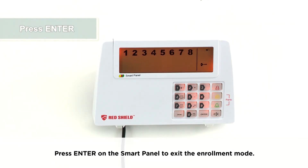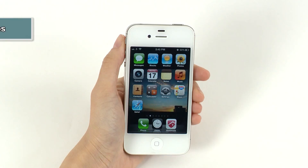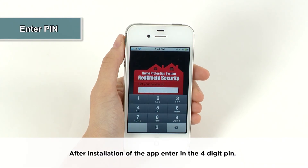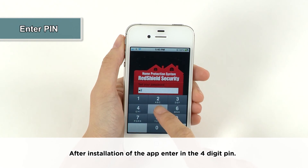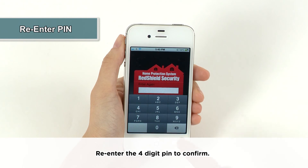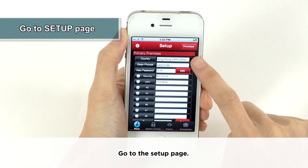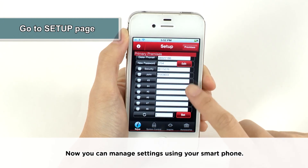Press Enter on the smart panel to exit the enrollment mode. Your GSM dialer is now enrolled with the smart panel. After installation of the app, enter the four-digit PIN, then re-enter it to confirm. Go to the setup page — you can now manage settings using your smartphone.